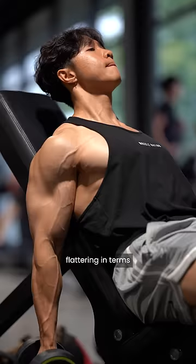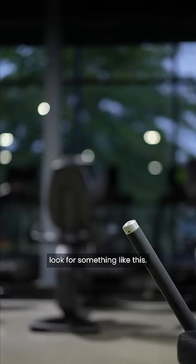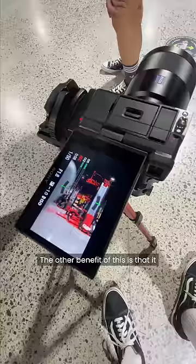When it comes to framing your shots, what you want to do is look for something like this. This is great for that blurred foreground element to create some depth with your shots. The other benefit of this is that it allows me to keep my camera kind of out of the way so that it doesn't get in the way of people.